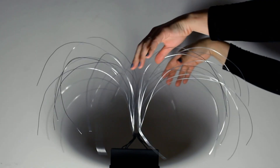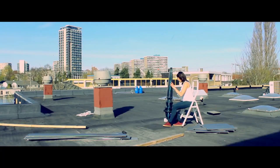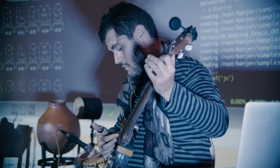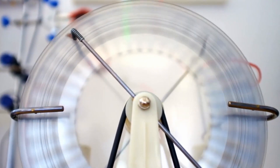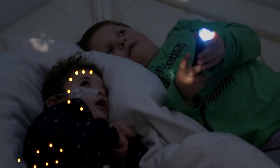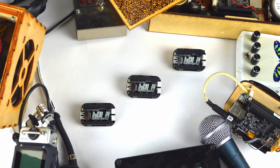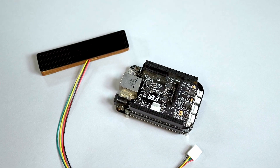Hello from Bella. Bella's mission is to empower artists, musicians, designers and makers to create natural and beautiful interaction in their projects. Our tools help unlock the power of interactive audio and sensor processing.